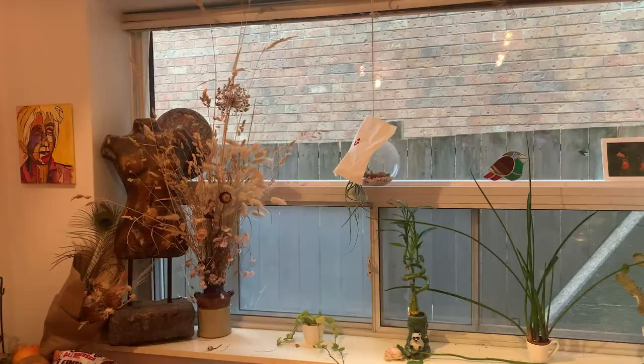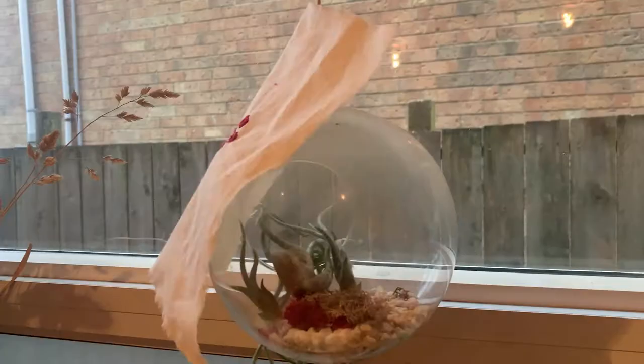Here I am all done, just doing the same technique of wrapping the threads within the thread so I don't need to knot it. And there you go. I will just show you my whole scarf and the work on them.